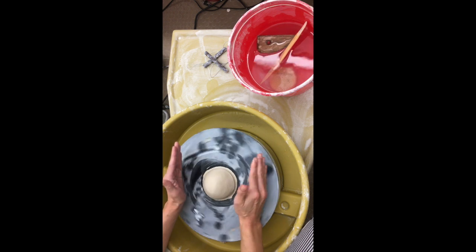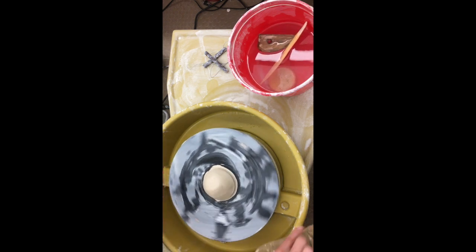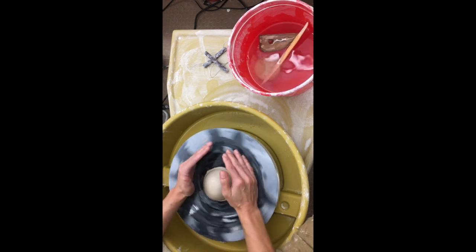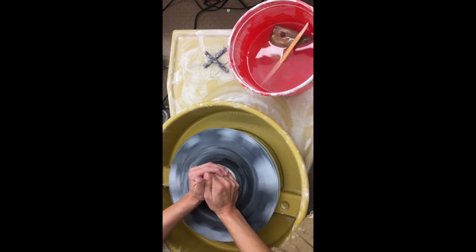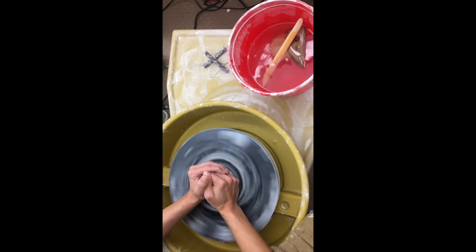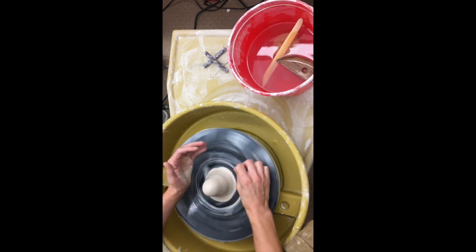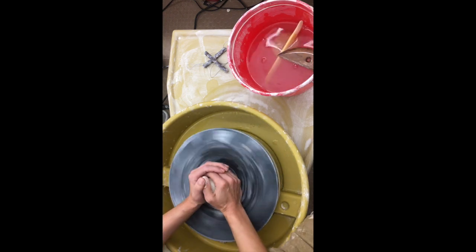I'm going to speed it up a little bit and bring my hands from outside to in, but notice that my legs are anchored on the splash pan. My arms are going to be anchored on my legs. You'd be surprised at how strong one pound can be. Your arms might be shaking — depending on how well you got it in the center, you want to stop your arms from moving. It's partially strength but it's partially just holding steady and anchoring everything together.